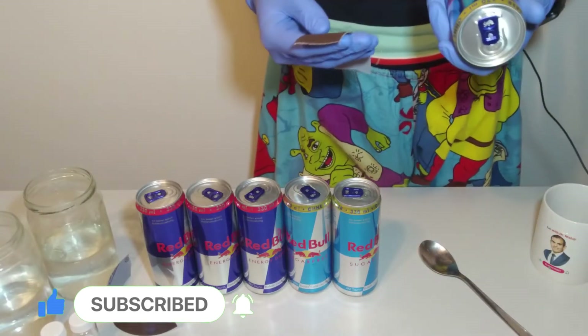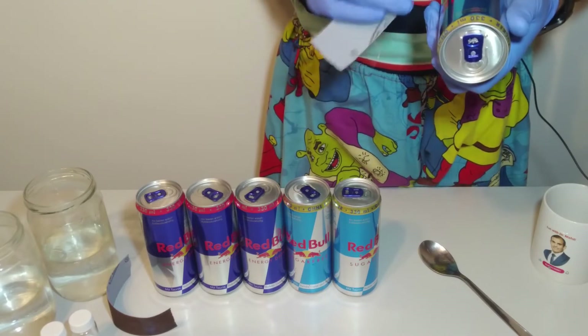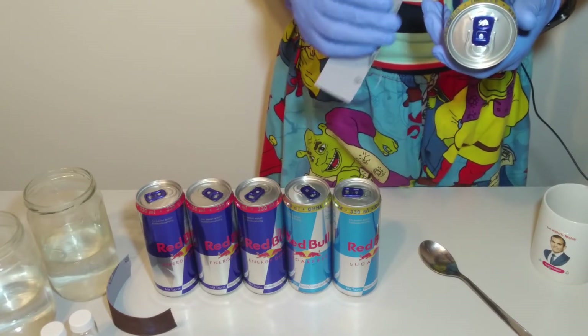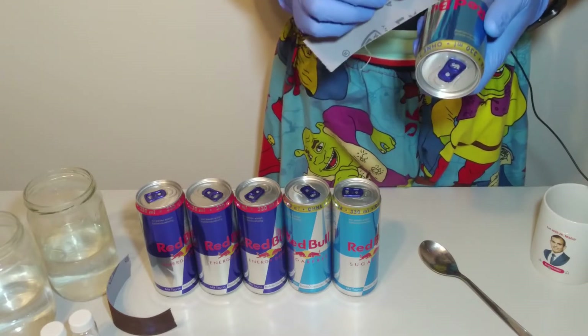First, I would like to use sandpaper to remove the label part on the surface of a can. In this case, aluminum will be in direct contact with sodium hydroxide solution and the reaction will be faster.